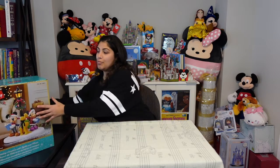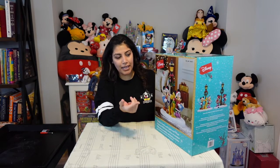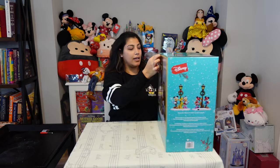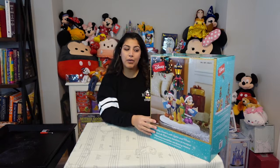Hey Disney fans, welcome to Disney Addicts — we review and unbox everything Disney. With Christmas coming up, we're going to be reviewing a Disney holiday carolers music and light home decor. It's got Mickey, Minnie, and Pluto, and it has a light fixture in the back. It plays eight classical Christmas songs.